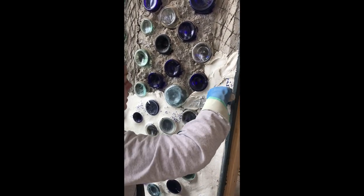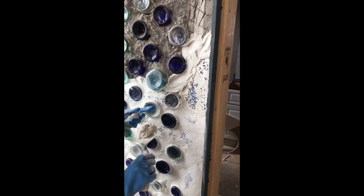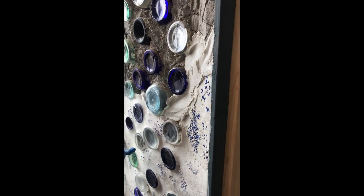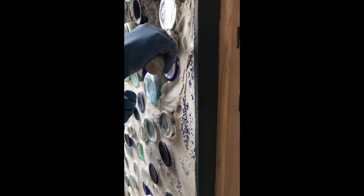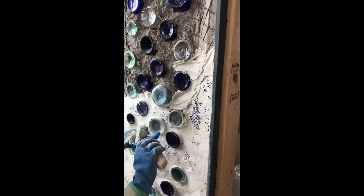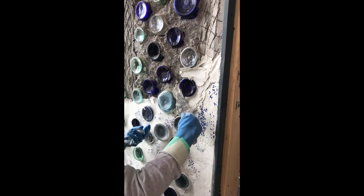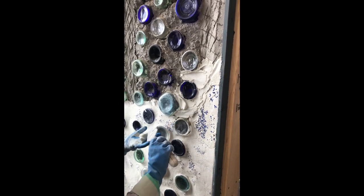Something I found that looks better is if you can bring the plaster all the way out to the edge of the bottles so there aren't a bunch of sunken-in holes. It takes some practice getting it into those tiny little cracks, but you'll get the hang of it — this stuff is pretty workable, which is nice.